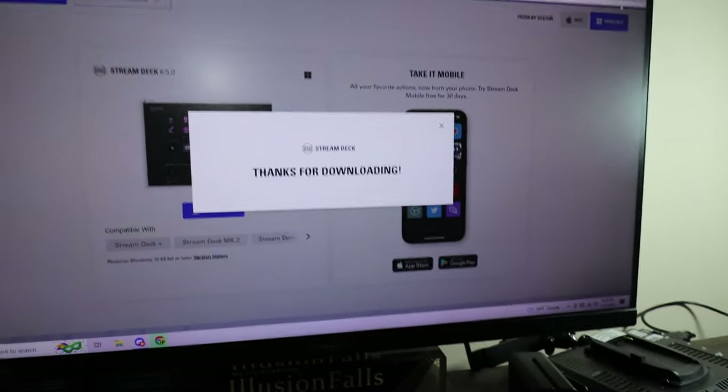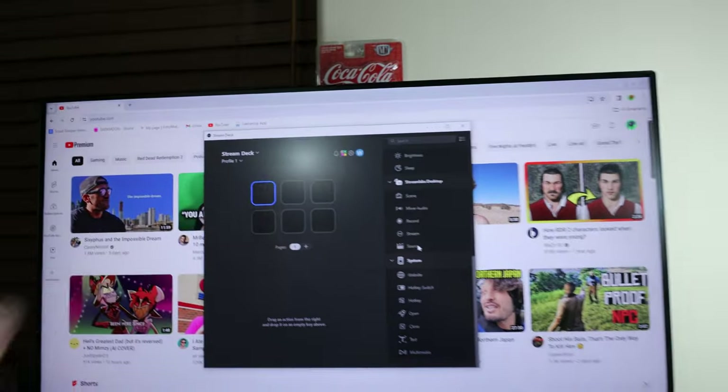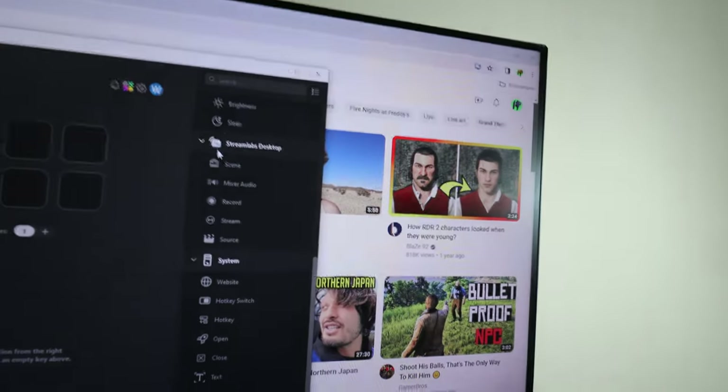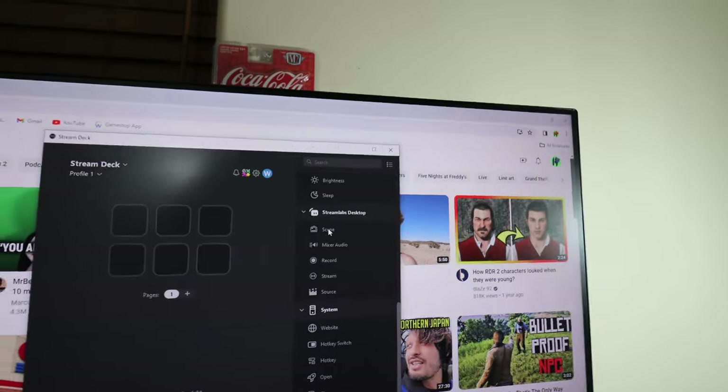We went to the Elgato website, got the download going. We'll get that app set up and see how this thing looks. So here I have the stream deck ready to go — I can drag whatever keys I want onto it. They have stuff for Streamlabs and everything. Personally, I'm going to look up a video to see how to do things properly, and once I have everything set up I'll get back to you guys.